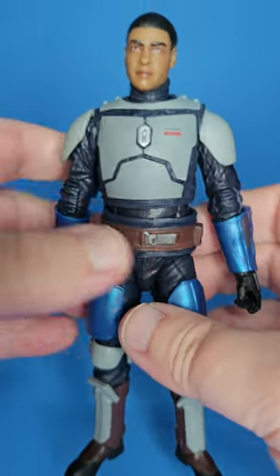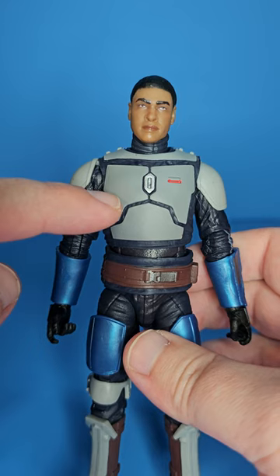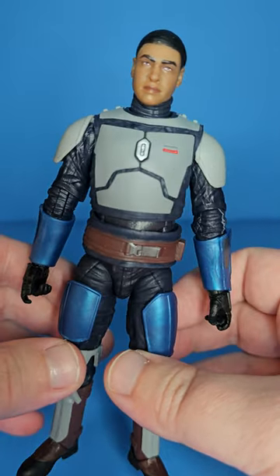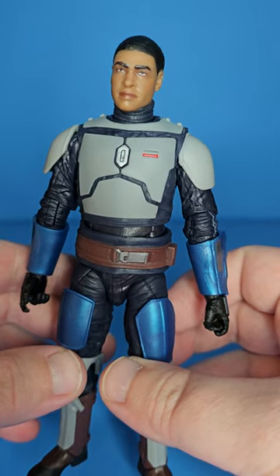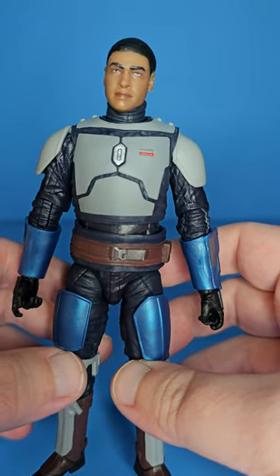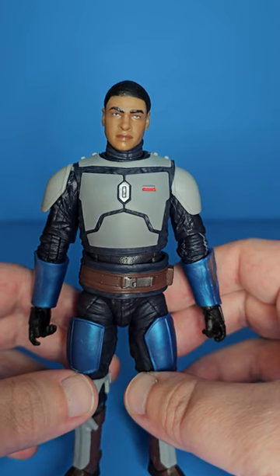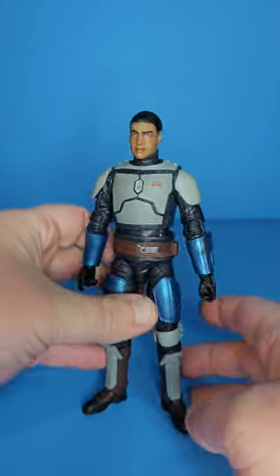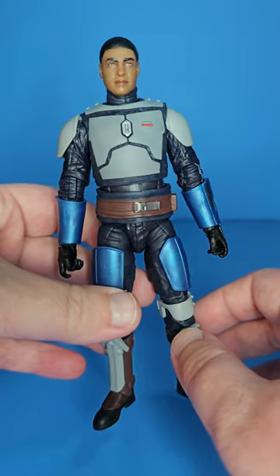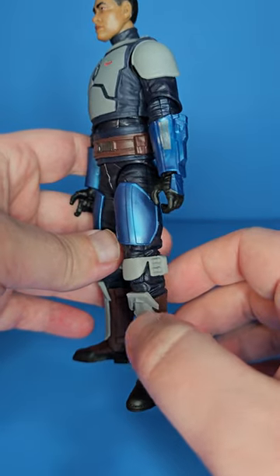Opening this guy up, it just makes me think — this is exactly what we need for a new Jango. I'm praying we get a new Jango, and I'm even thinking about making one myself with parts from this guy, probably some parts from Boba too. I think we could get a fantastic Jango from this. The legs might be a little too long though — I want to say Jango only had boot parts and kneecaps without thigh armor.